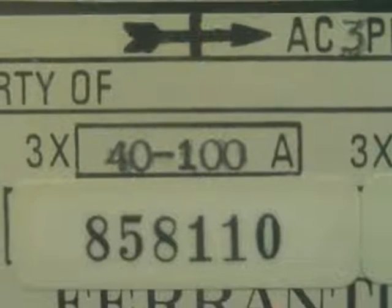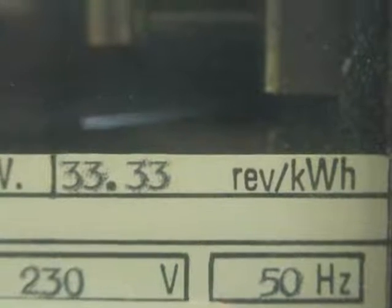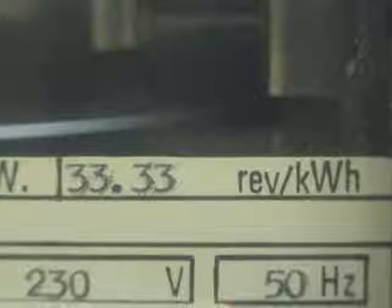Current reading showing 15.40m, ticking up to 16.40m.